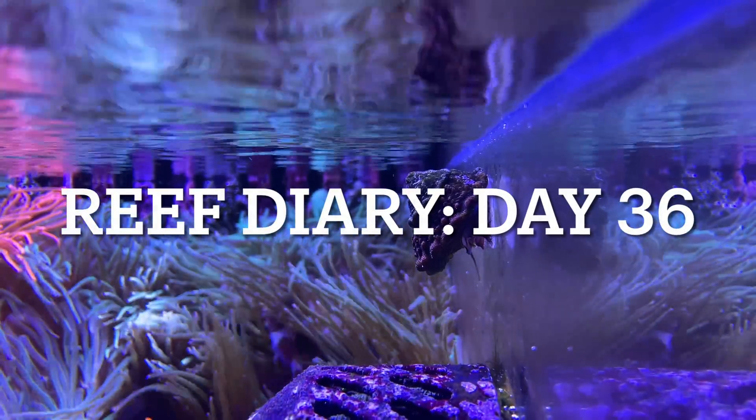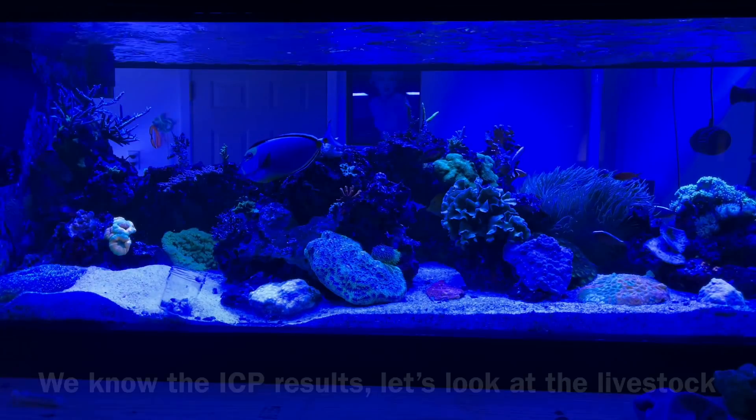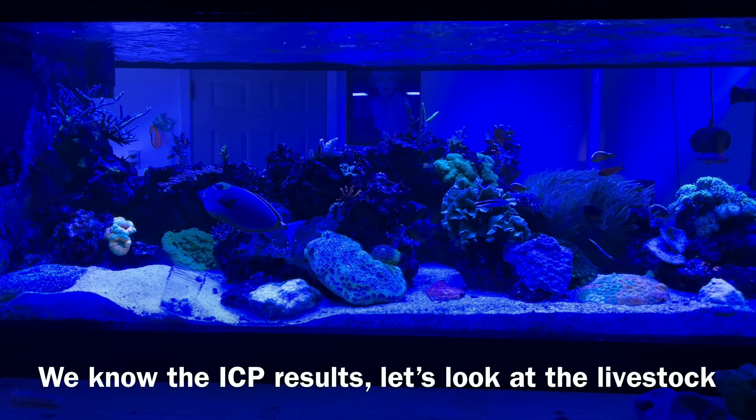Welcome to Reef Diary, day 36. I wanted to give you an update on how the tank actually looks and what I'm seeing every single day.